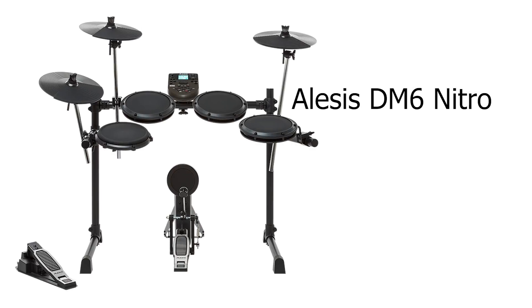Moving on to kit four, the Alesis DM6 Nitro — this is the most confusingly named drum set they've ever made. It has the Nitro drum module, the newer one, with 40 kits and 385 sounds. However, the snare, tom, and cymbal pads are all generation one — the older pads. It seems like they paired leftover older pads from the DM6 with the new Nitro module. They kept DM6 in the name for the pads, but added Nitro to indicate the new sounds, which makes for a really confusing setup.